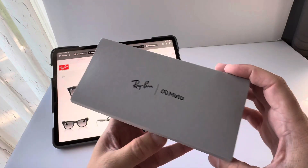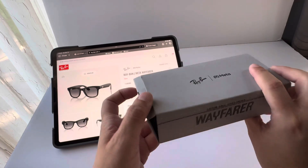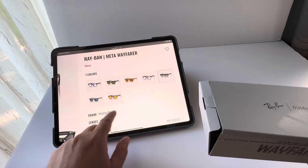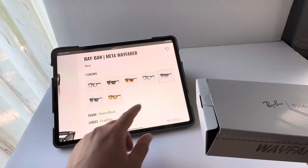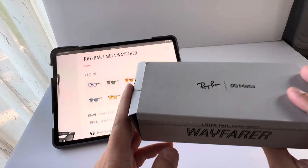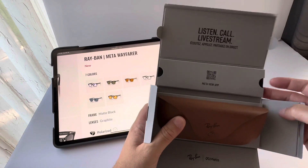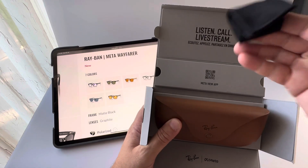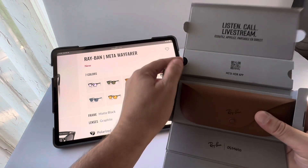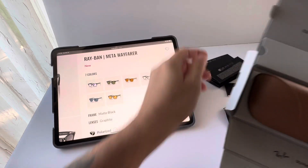Let's do a quick unboxing. This is the case — very nice packaging, good unboxing experience. The website shows quite a few different styles: two different frame styles, many different colors — black, brown, blue. They're called Jeans and Transition, with black lens or green lens options, and polarized. There's a cleaning cloth that comes with the glasses, which is the standard lens cloth Ray-Ban ships with many of their glasses, plus some instructions on how to use them.